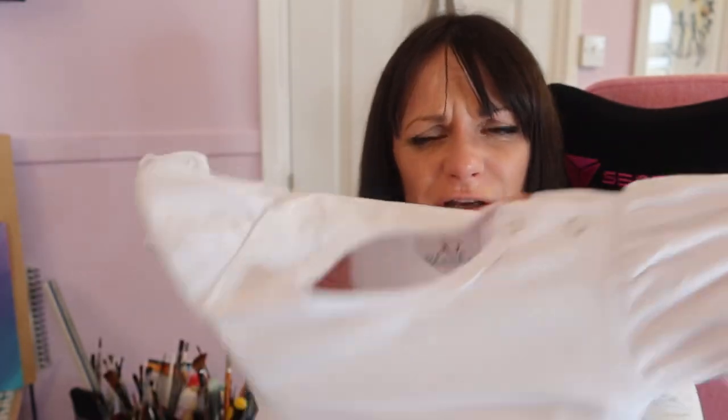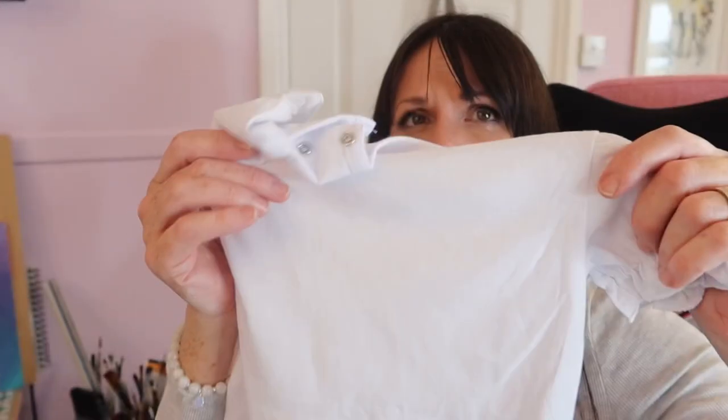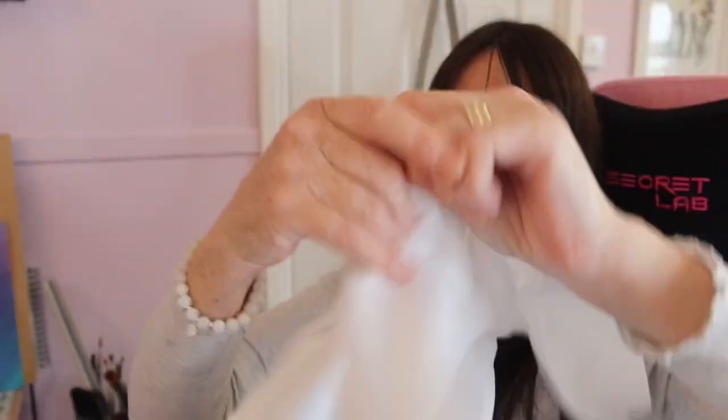Here's my baby onesie — these ones aren't very stretchy so this will be ideal to test on. I've also got this one here which is more stretchy, a totally different brand. We'll have a go at the less stretchy one first because this is gonna be the more difficult one. We're not actually gonna hoop it, we're gonna float it, because that is gonna be the best option for a onesie.